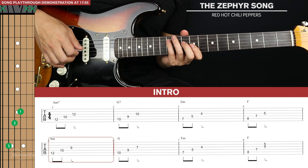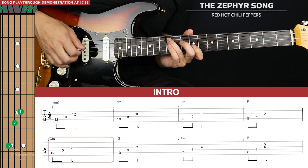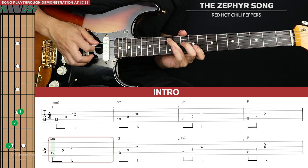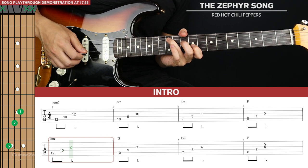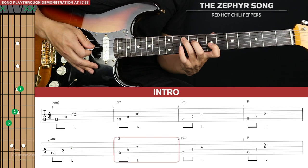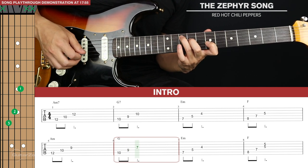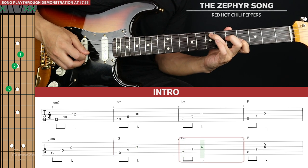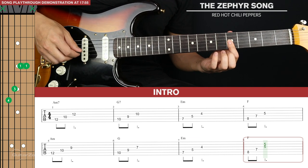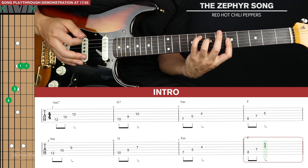For the second half of this intro, we're going back up to the twelfth fret and we're going to play an A minor triad. For the minor triads, your second note will be one string down and two frets back from the root note. Then we're going to go down to a G major triad — your ring finger will be one fret behind the root note. Then E minor is the same shape. With the F, we're actually going to hit two notes for the last pluck.